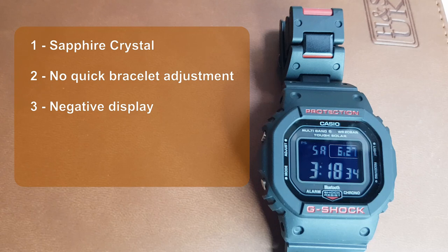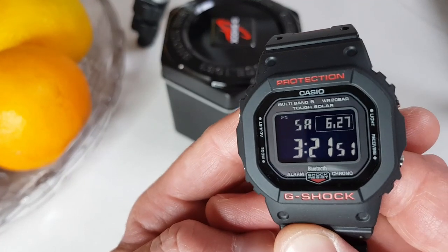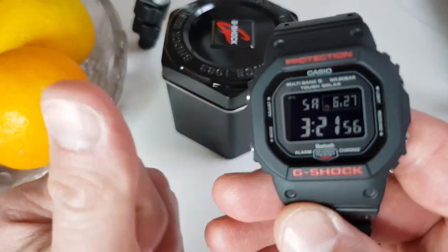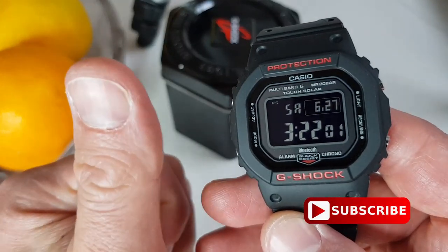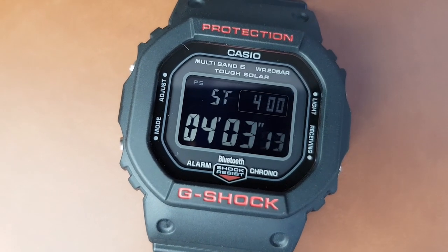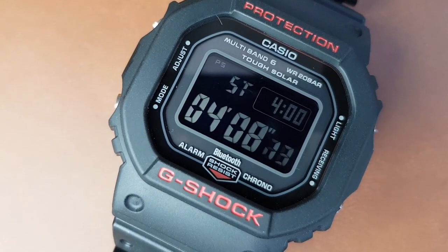And number four — last but not least — I feel myself falling into a rabbit hole of must-have G-Shocks, which spells trouble for my bank account. Like this Royal Oak-style one, which is on my list to get next. Do you have a favorite G-Shock? If yes, what is it? Please let us know in the comments below. Don't forget to click that subscribe button so you don't miss any new videos, and hit that like button — or the other one if you feel that way. We appreciate the feedback. Thank you for tuning in, all the best, take care, and I'll see you in the next one.